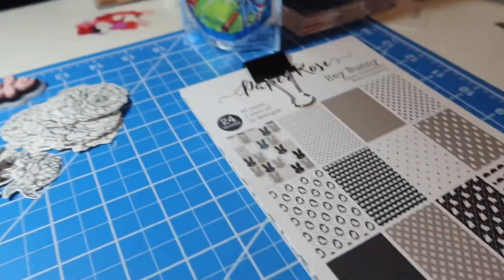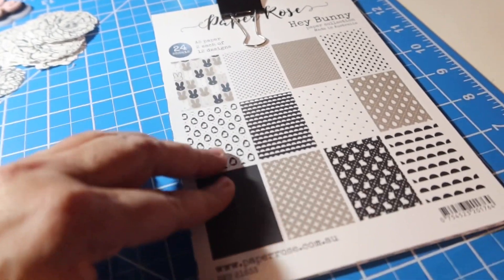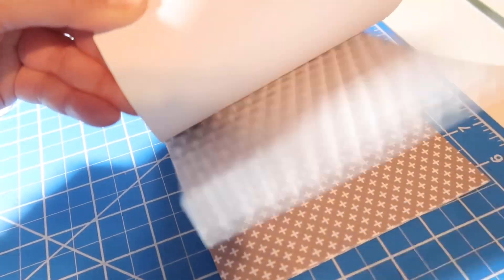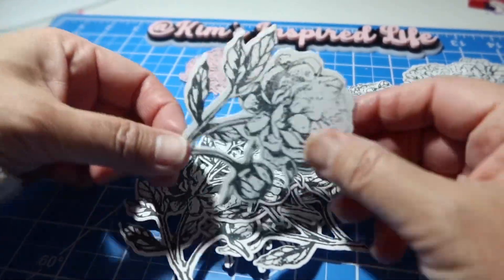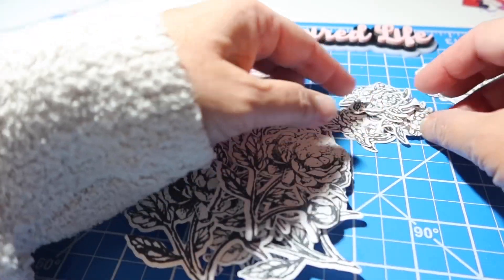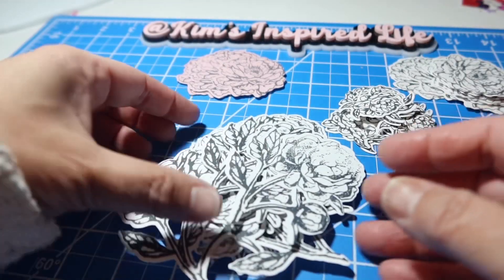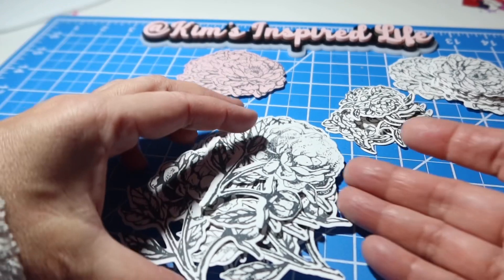I was also looking and I have this Hey Bunny Paper Roses paper collection, and it's black and white. I'm thinking, what if I use some of this with the black and white? I can kind of color to put some color on those, or just keep them black and white and use them with a colored background as well.